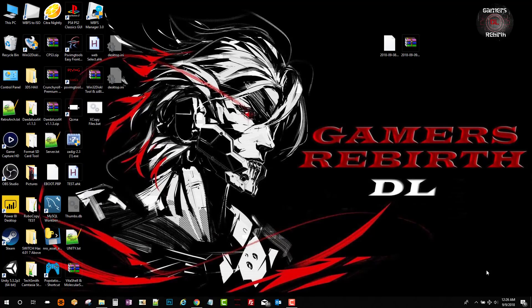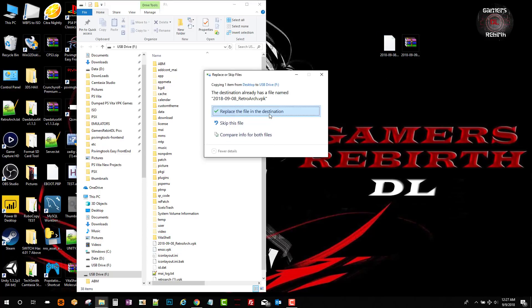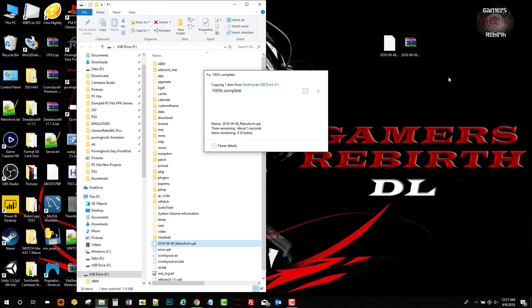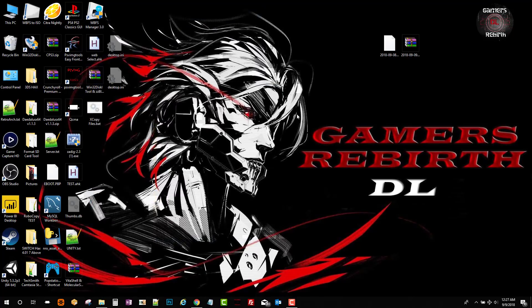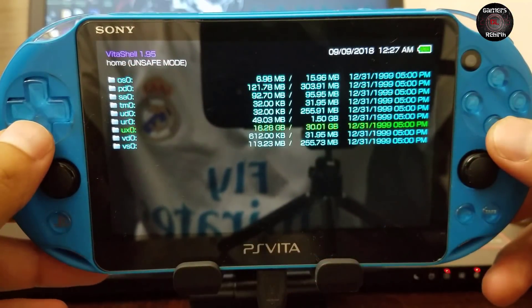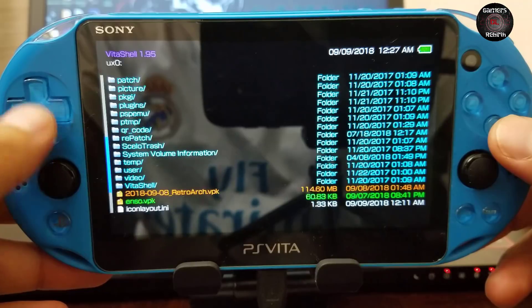Now we connect the PlayStation Vita via VitaShell — press Select — and we're going to copy the VPK to the root of the PlayStation Vita. Then on the Vita we go to ux0 and install the RetroArch VPK.